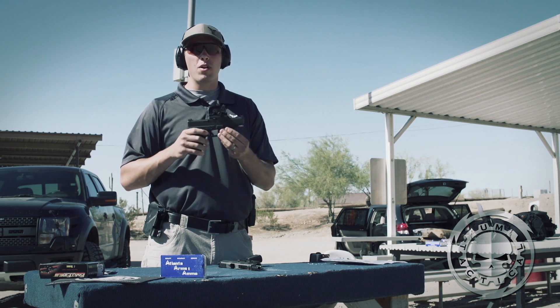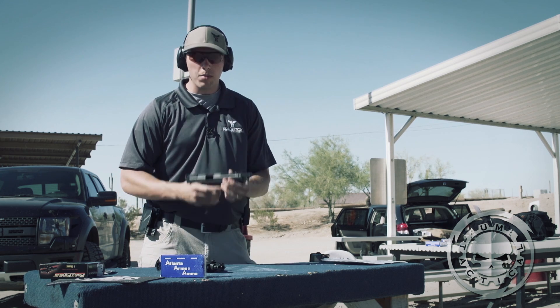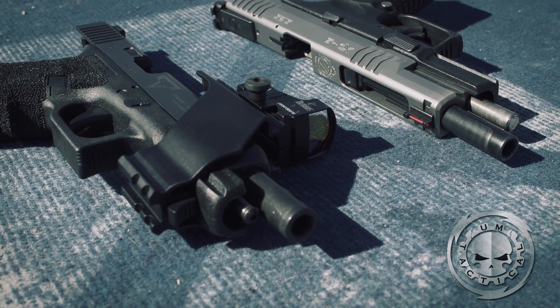It's designed to go from one pistol system — which we have shown here on the Glock 34 — to directly fit up to your XD, Beretta, CZ, and all firearms that have a tactical light rail.